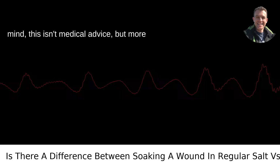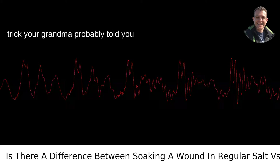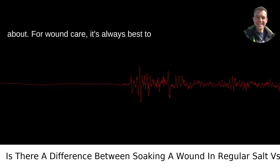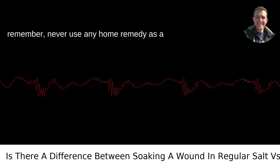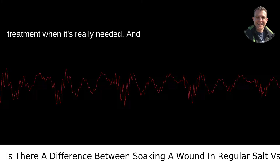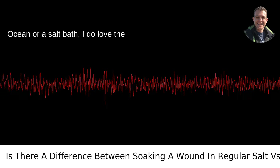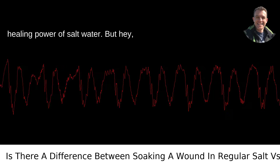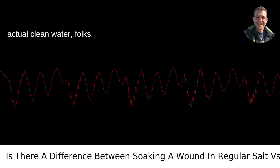Keep in mind, this isn't medical advice, but more of a quick insight into the old saltwater trick your grandma probably told you about. For wound care, it's always best to consult with a healthcare provider. And remember, never use any home remedy as a substitute for professional medical treatment when it's really needed. Whether it's the Pacific Ocean or a salt bath, I do love the healing power of saltwater. But whatever you do, don't soak any wounds in Portland's Willamette River — stick to actual clean water, folks.